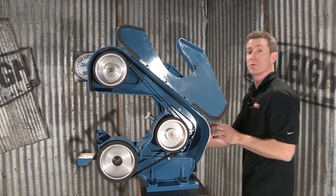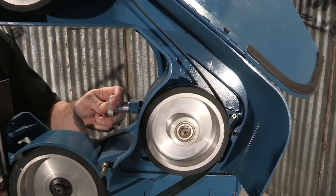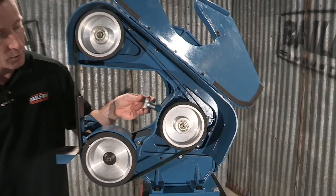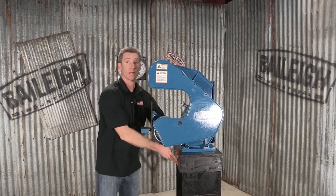Let me show you how we would change a belt. I would simply come over here, move this toggle up, press the button — pressure is taken off of the belt — pull the belt out, put the new one on. Bring this toggle back up to the proper tension, bring down your guard, and we're back in business.